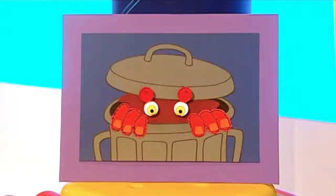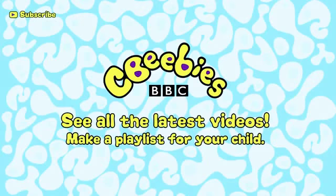Why not try a monster peeping out of a dustbin? Find out when we add new clips and build a playlist especially for your child by subscribing for free to the CBeebies YouTube channel.